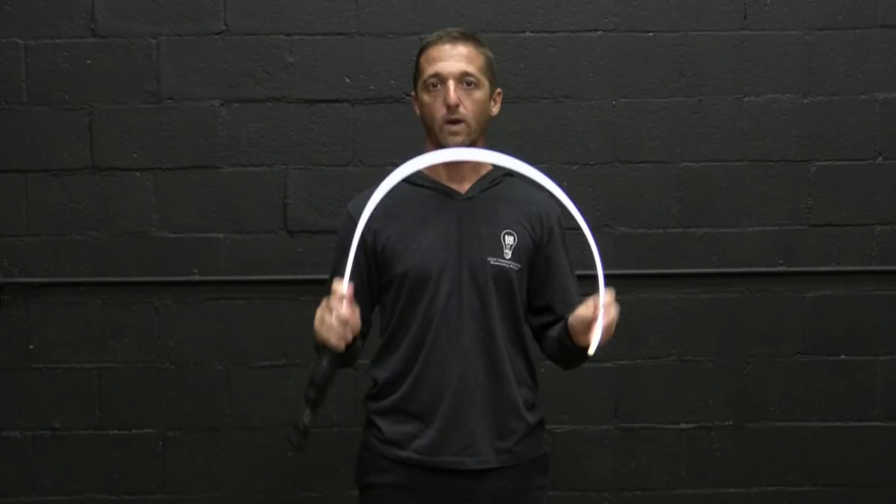If you've got the light whip, slow and steady movements are the way to go with this tool. I'm saying don't whip it.